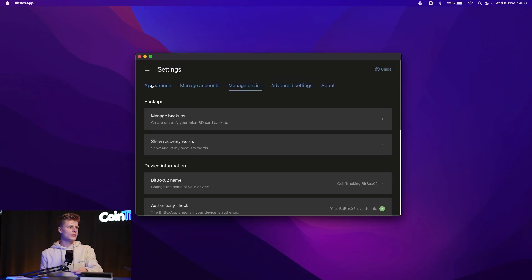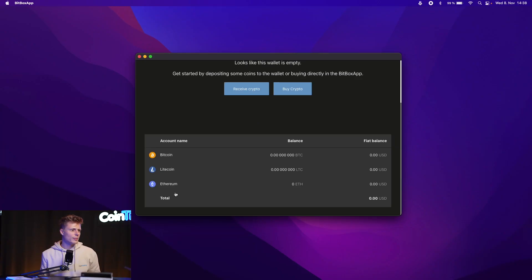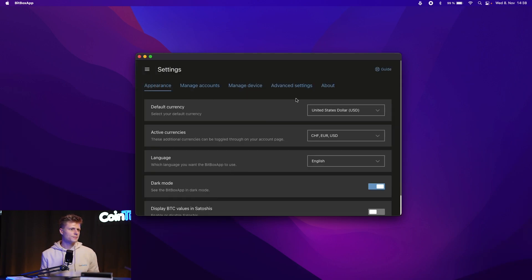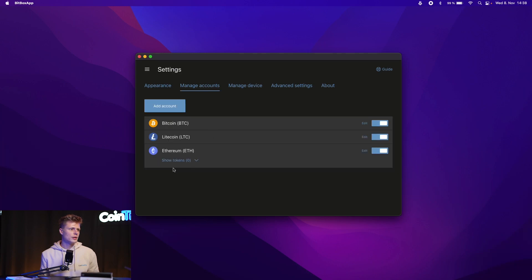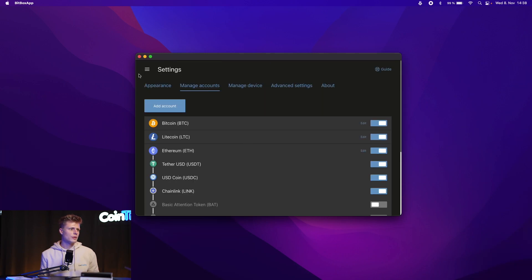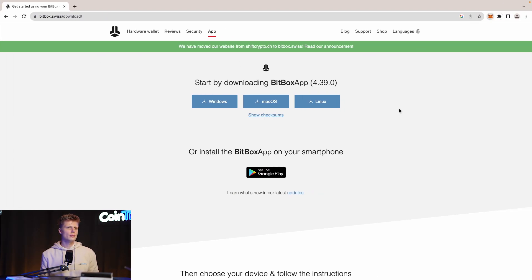Now let's go back to our portfolio — this is the starting page. We want to get some funds in. Ethereum is pre-selected. To add other chains or tokens, go to Settings, then Manage Account, then Show Tokens, where you can enable Tether, USDC, Chainlink, and others. Once enabled, you'll see them listed in your accounts.